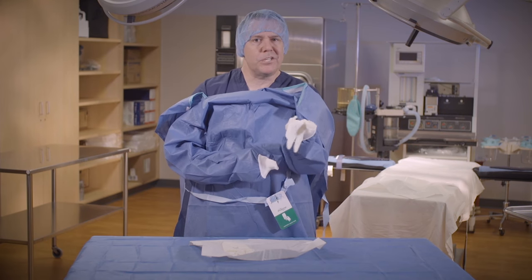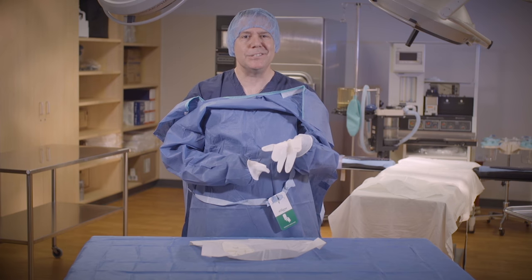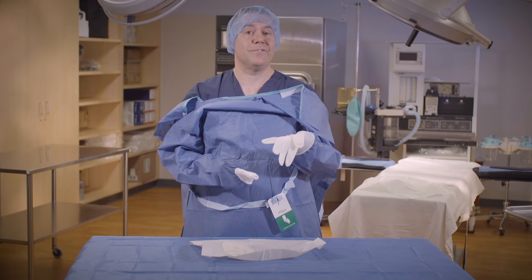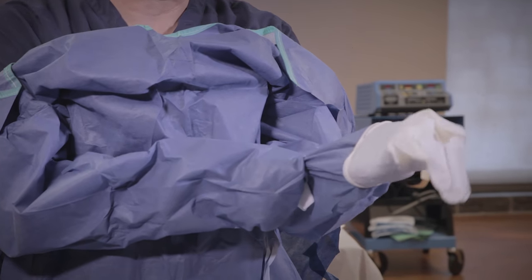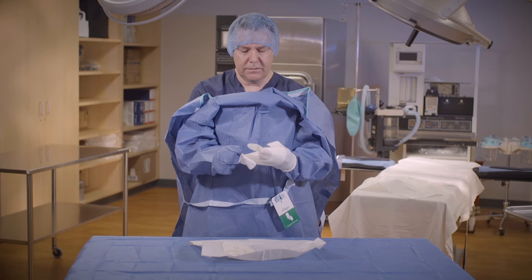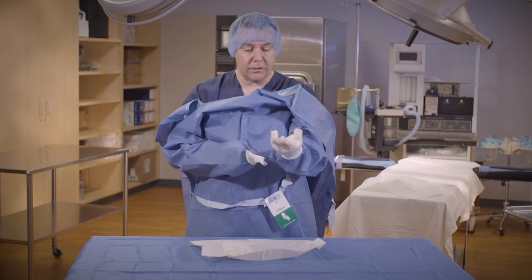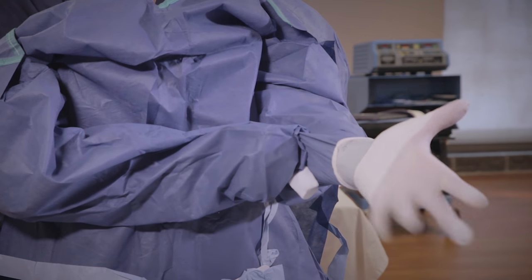Now don't be gentle with this. This glove is made of latex, not crystal. Sometimes I'll see students barely stretching that glove over, which makes it very, very difficult to glove. And then I like to pull the gown — not the gloves — extending my fingers into the glove. Because this is still sterile, I can touch my fingers on my gloves. And then again, pulling on the gown. And there we have a good left hand.